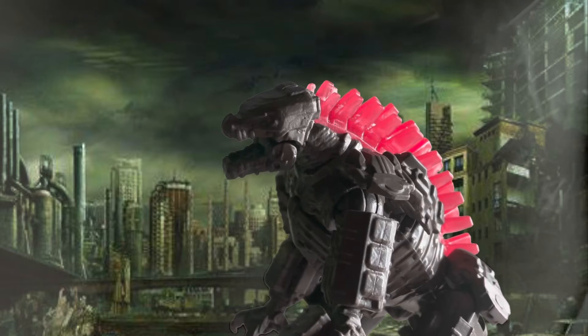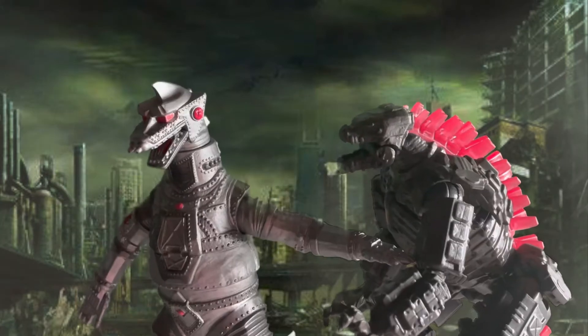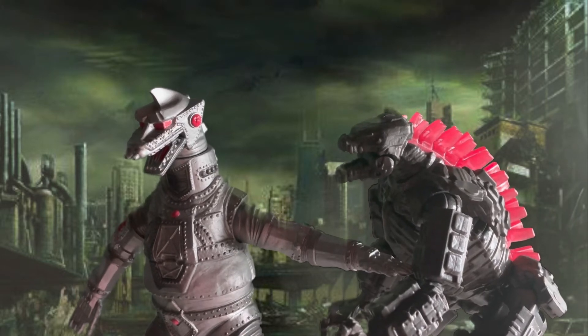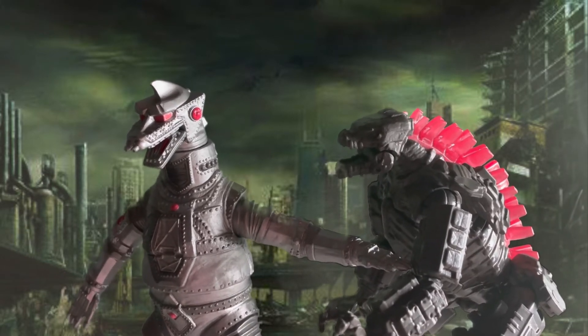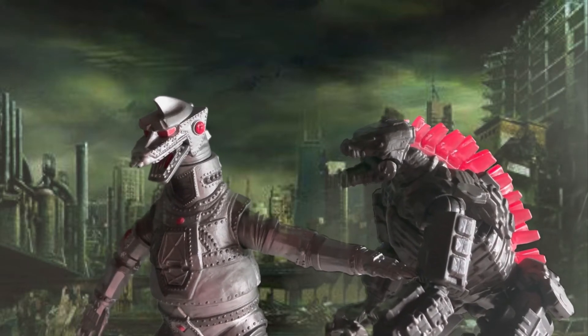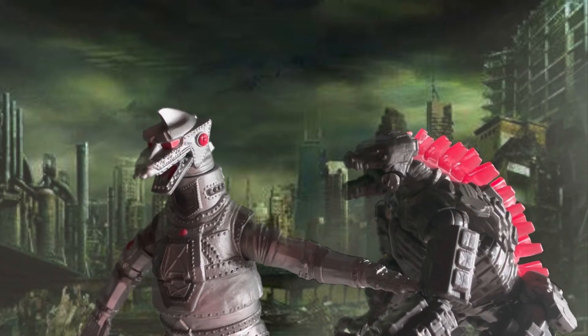For the last figure, we have the classic and original Mechagodzilla. Who can forget this one? Mechagodzilla 1974 is bigger than the Battle Mechagodzilla, so Mechagodzilla 1974 wins.